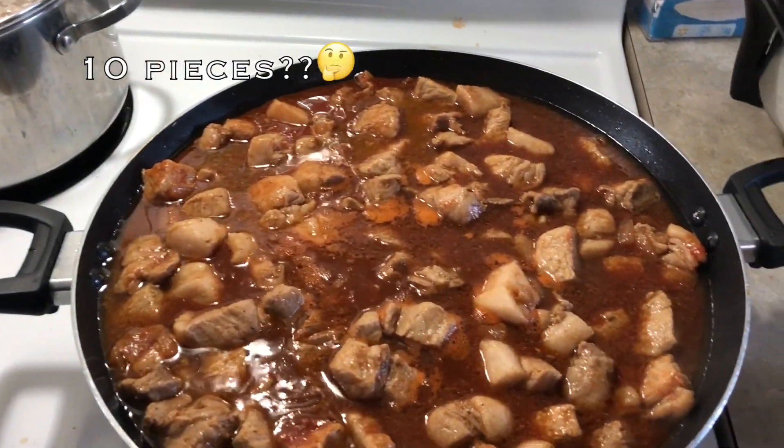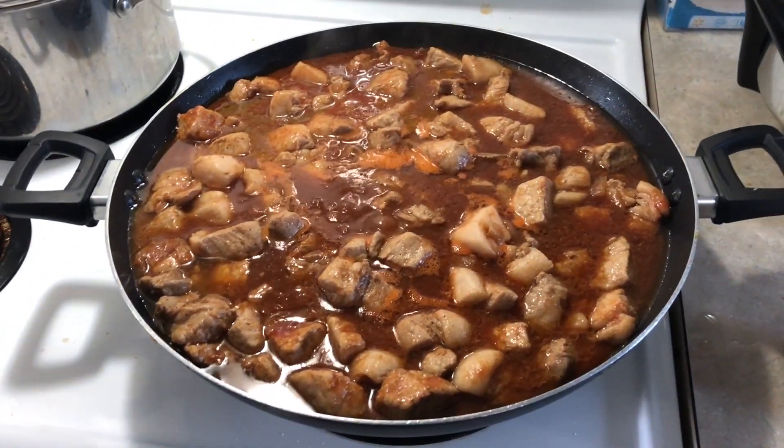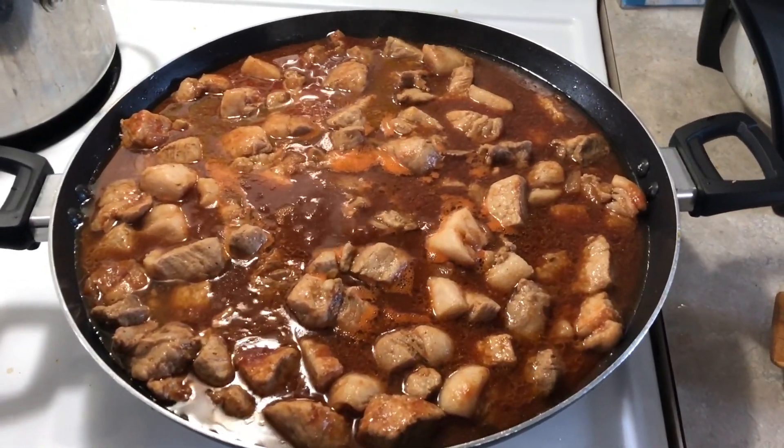Put about 10 pieces in the middle, and we're just going to let it simmer until the pork is tender.